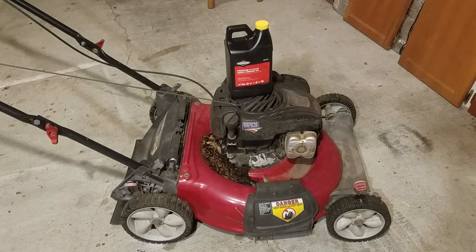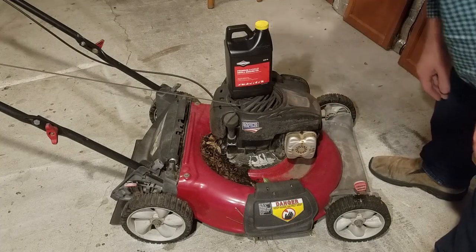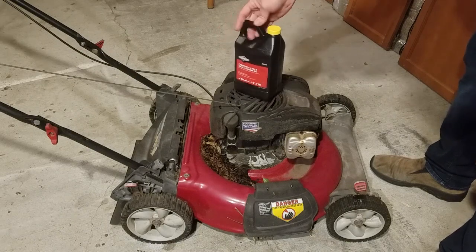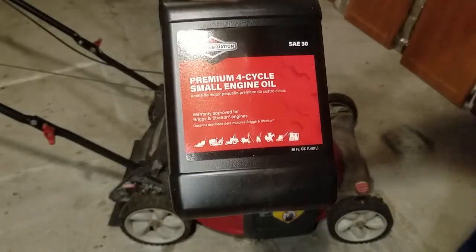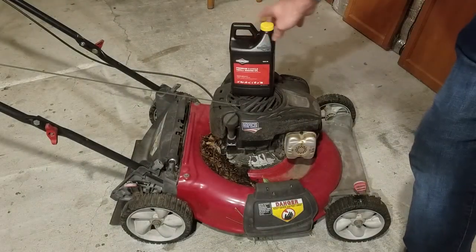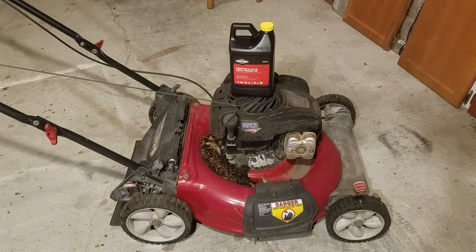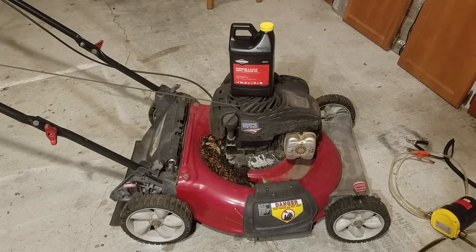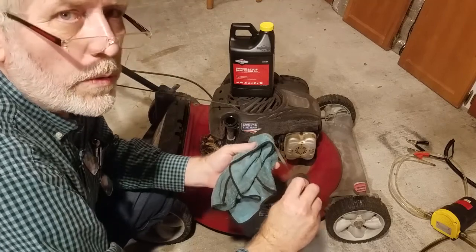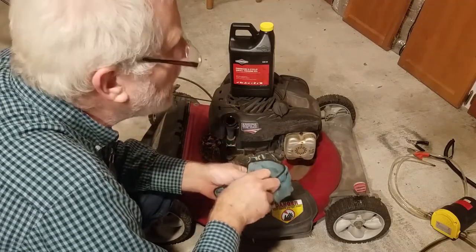It's time to change the oil in my lawnmower. It's got an old Briggs & Stratton — just a little 5.5 horsepower. I'm going to use Briggs & Stratton 30-weight oil. I'll use that oil extraction pump to get the oil out and I'll need my 12-volt battery handy. I checked the oil level and it's towards the lower end of safe.